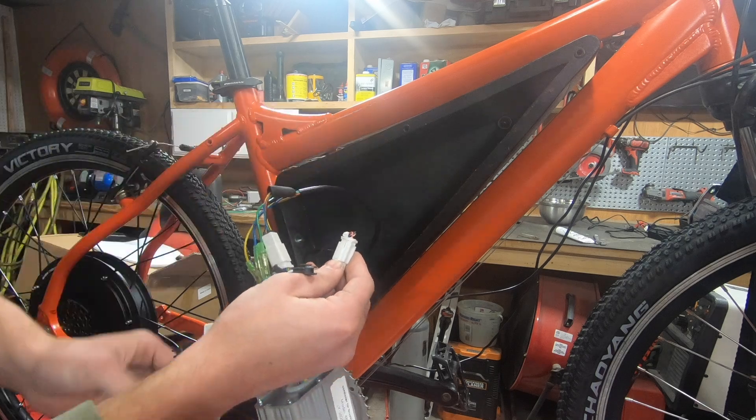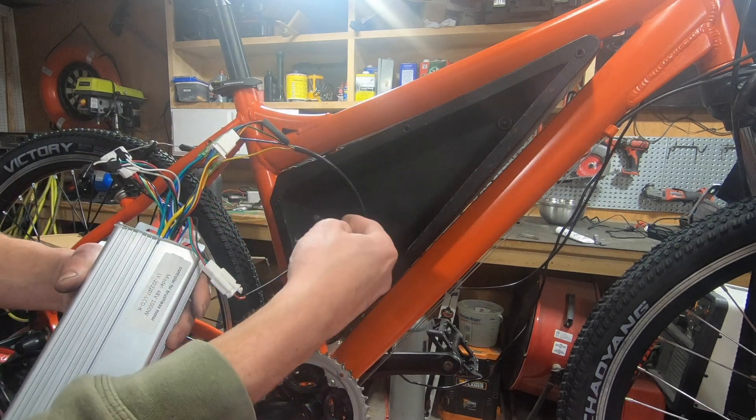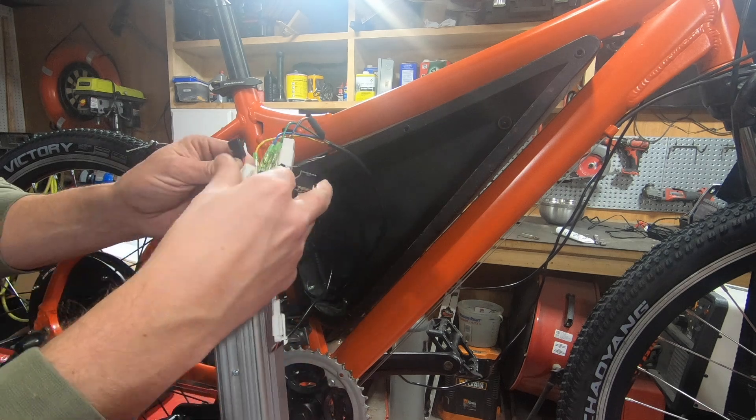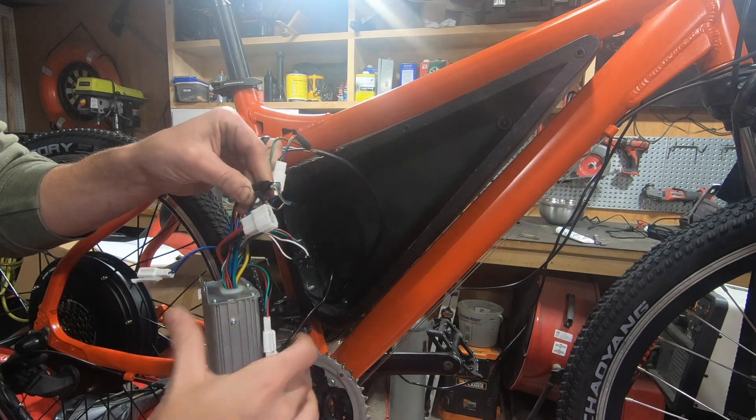Also, keep in mind, these are lithium ion batteries. I'm sure you've seen where e-bikes have caught fire and all that stuff. I try and follow all the manufacturer's recommendations as far as charging, storage, and all the other safety measures.